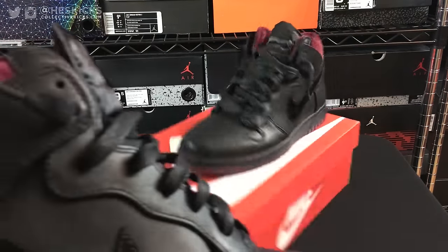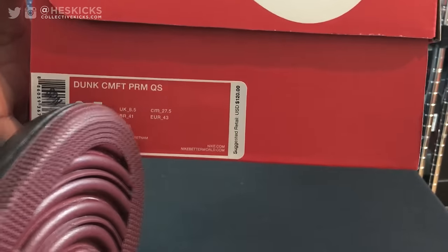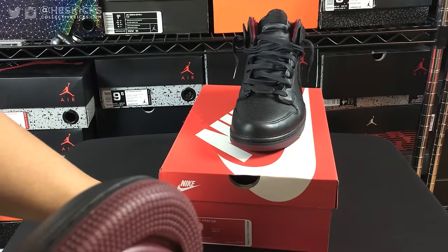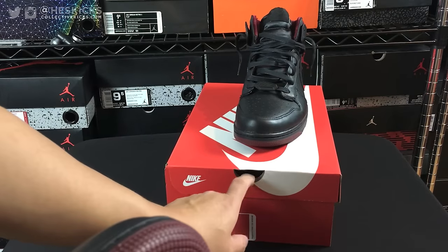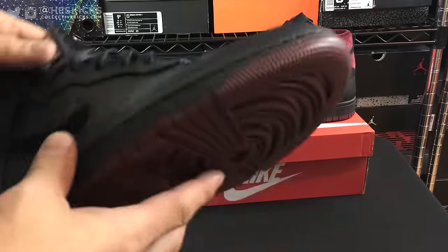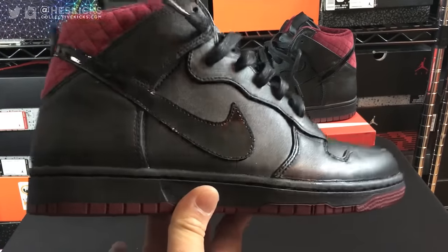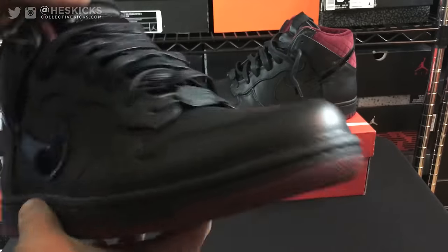Box price on these is $120, and it's a Dunk Comfort PRM QS — that's Dunk Comfort, Premium, and Quick Strike. For a Quick Strike, these were very widespread and not very limited. That being said, they did not sell out, so you could probably still buy them online. I'll put a link in the description on Nike and on eBay — you might actually be able to get them cheaper on eBay.